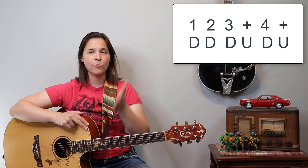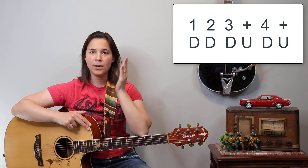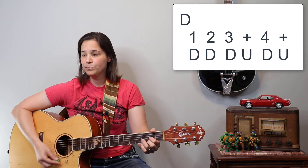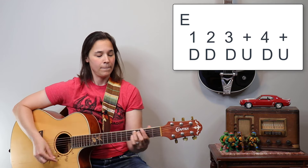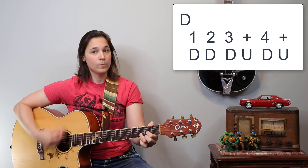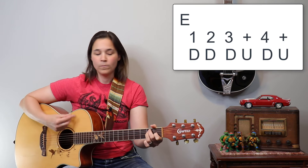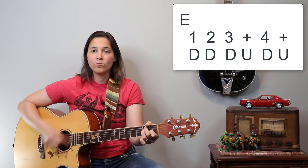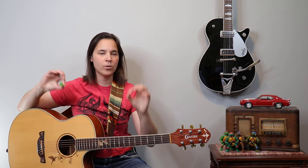The straight strumming pattern is: one, two, three and four and — down, down, down up, down up. If I play it over that chord progression, it already kind of starts sounding like the song. There are lots of other lead guitar parts in this, but we're really just gonna focus on the rhythm guitar on my acoustic.